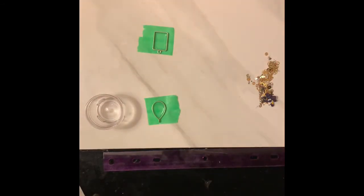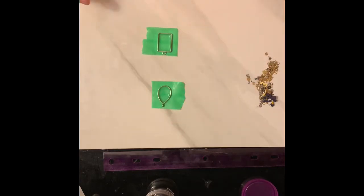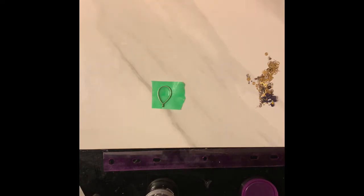Another way you can cure your UV resin is good old sunshine. I've done it before and it works really well. Sometimes when it's not hardening fast enough, I'll just set it out on the deck. Right now I'm going to set it under my UV light, because this works too.